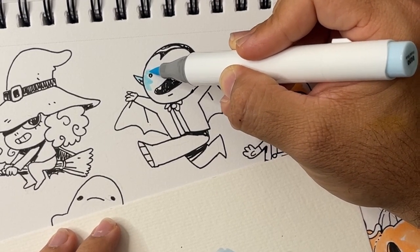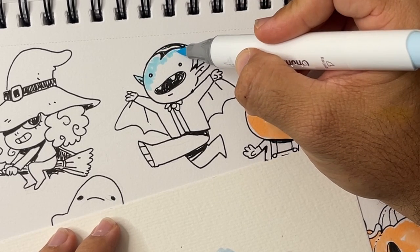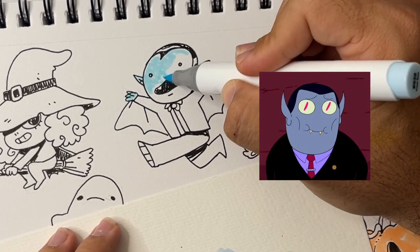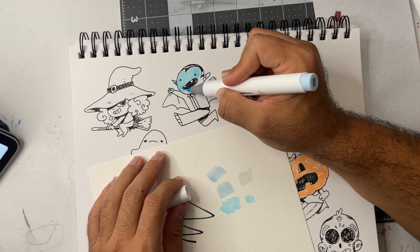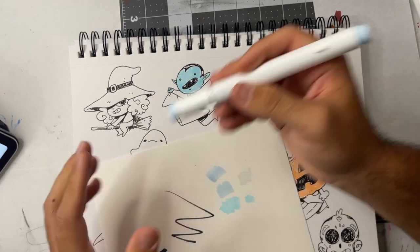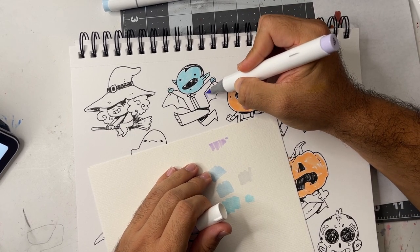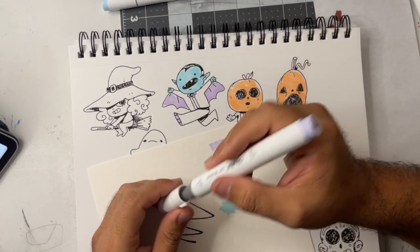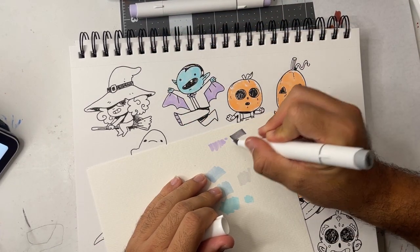I'm dabbing dots so I don't smear the ink. He reminds me of Marceline's dad from Adventure Time — and I love it! I need to figure out a shading color too. I think I want to do purple for his clothes because red is too typical for vampires. Viola for the purple — I love it, that's perfect! Let's do his bottom purple as well, and his little suit in a dark gray. Neutral gray — yeah that might have to work.